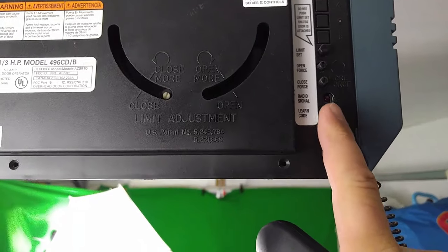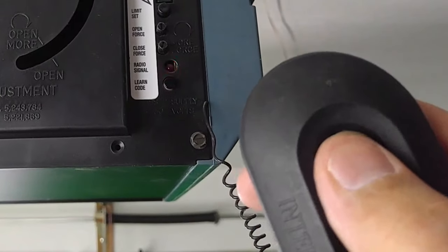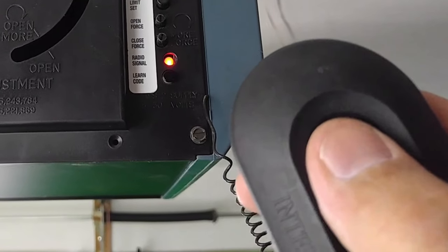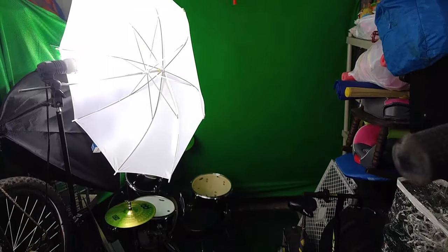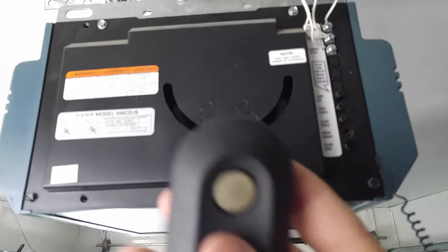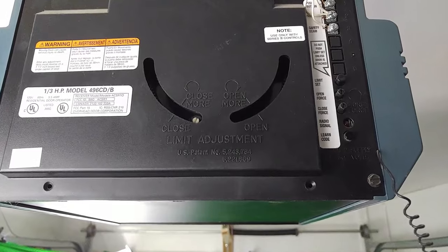So let's do this again. Press the learn code button and let go. Press the remote once, twice, three times — and the garage door opener is now programmed to the remote.